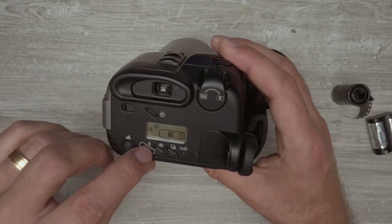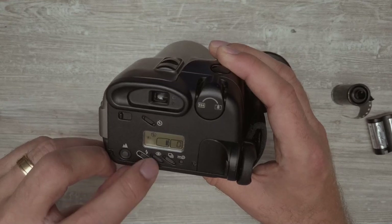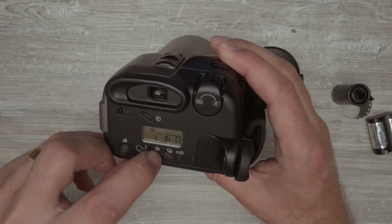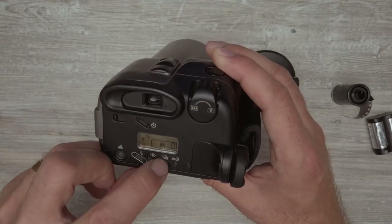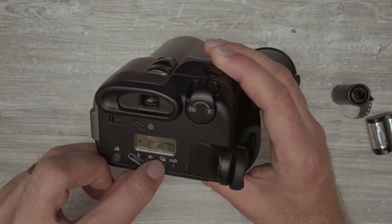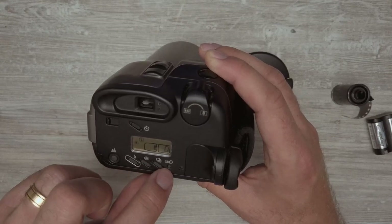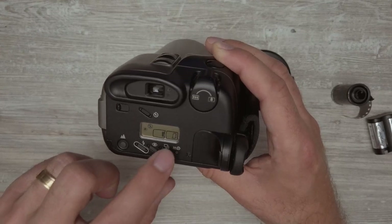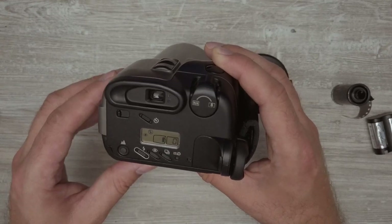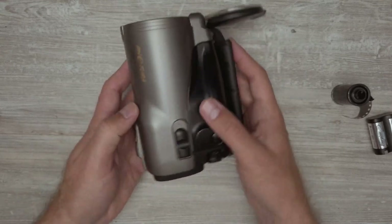You've got the flash buttons here with various options, including red eye reduction, and then there's a continuous mode. There are a few other features as well, including a button to force rewind the film if you're not done but want to rewind it anyway. And that's it in terms of features.